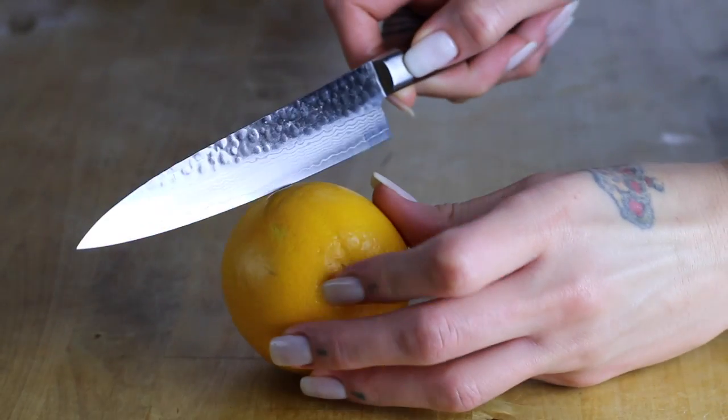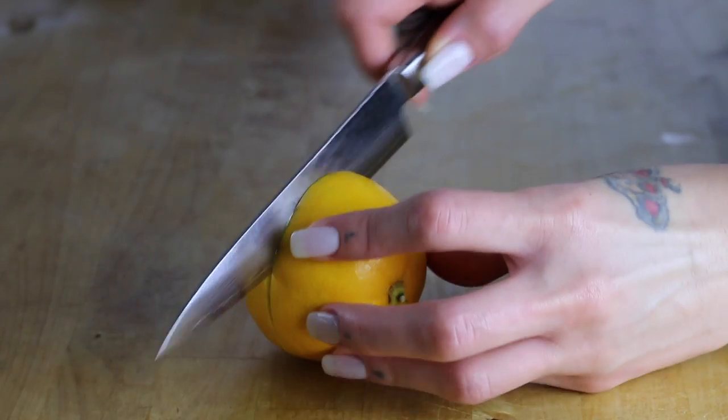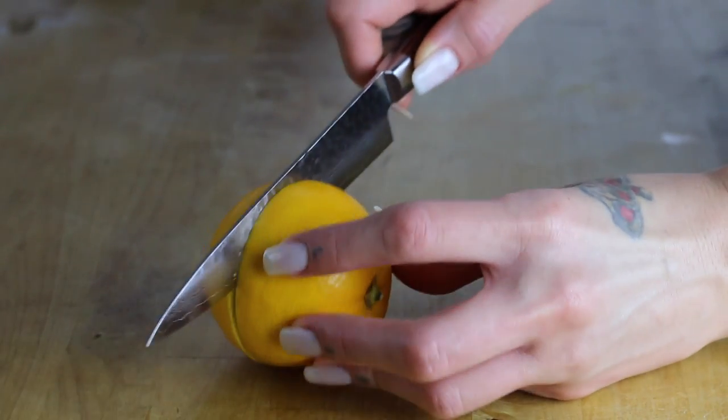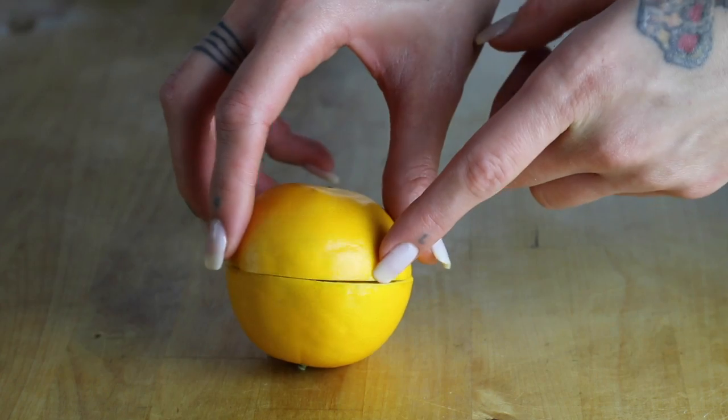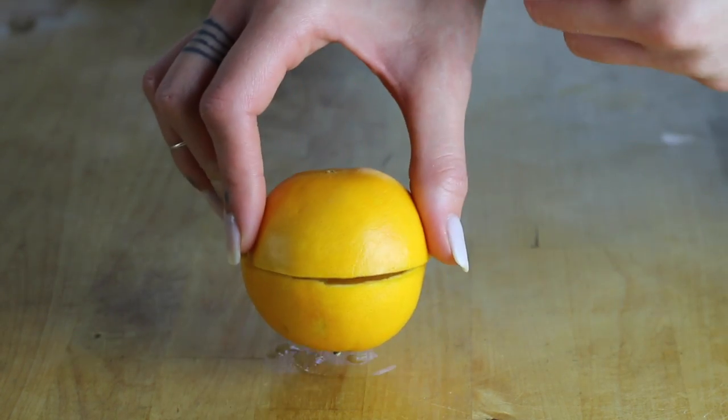The first thing you want to do is make an incision around the middle of the orange without completely cutting through to the other side. You can see that I've made a cut around the center of my orange, all the way around, but the orange is still attached.